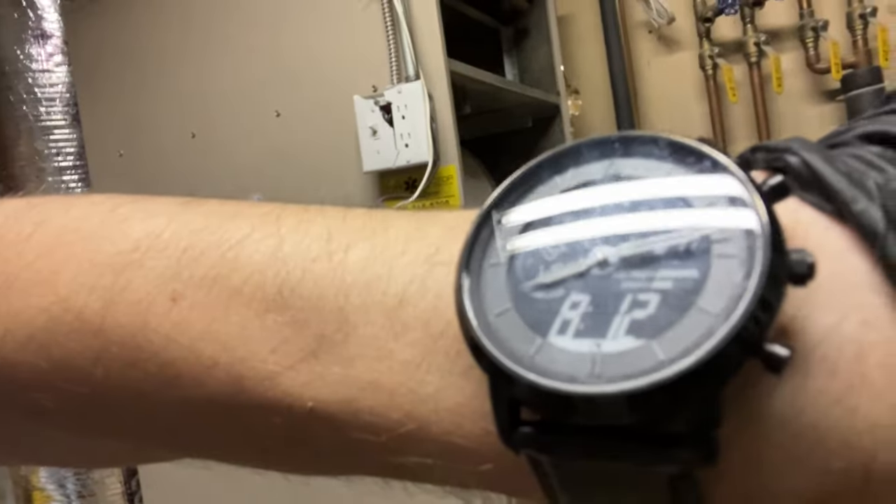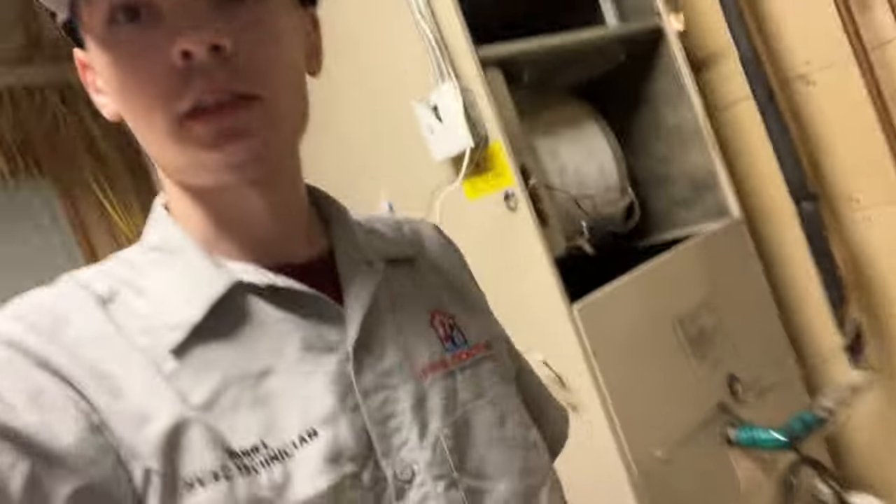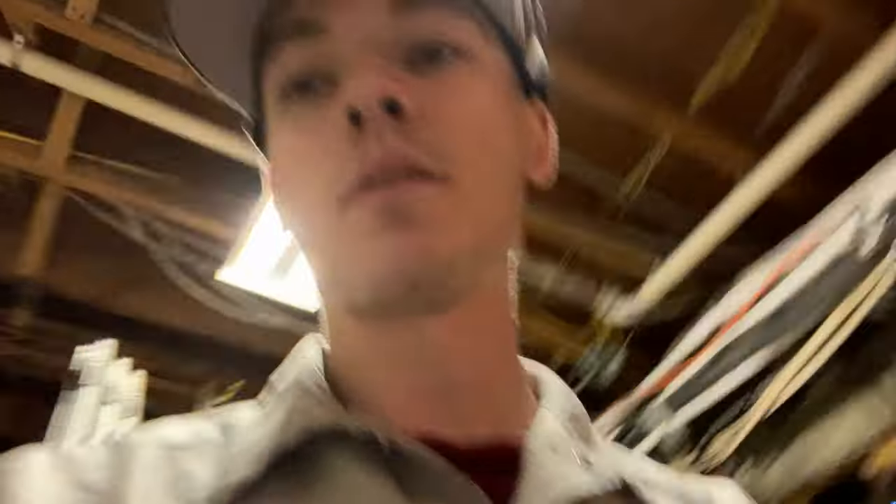It is Thursday morning, 8:12 — you can see on the watch — at this R-22 system at a Taj Mahal, and we're getting everything disassembled. We'll be putting in a Bosch.